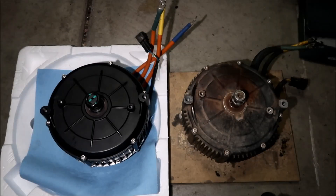All right, hey, it's Biggie here, and this is the QS versus Sauron motor comparison video. We're just going to take a quick glance and look between the two motors since I got them both out of the bike right now. So let's go ahead and do it.